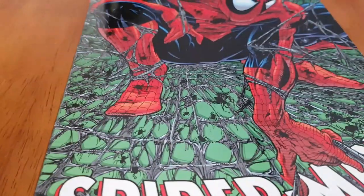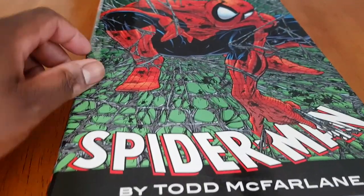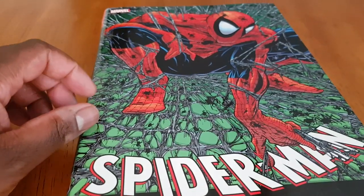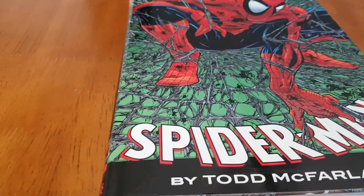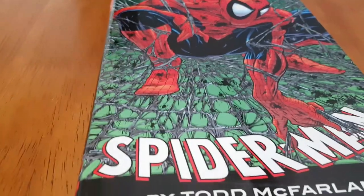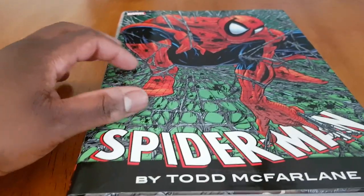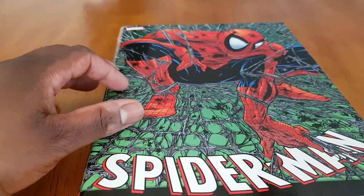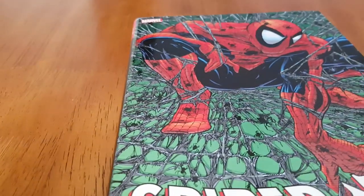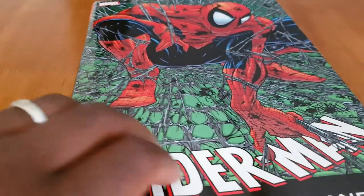Now here's the other omnibus — the smaller one. This is exclusively Todd McFarlane's own writing and illustrations on the Spider-Man run. I think this was probably a last effort by Marvel to try and keep him, to give him a Spider-Man run of his own. But of course he had other ideas, going to Image and doing Spawn. This is probably why the book isn't too big — he left fairly quickly. But he did do some work, collected here as a continuation of the other omnibus.